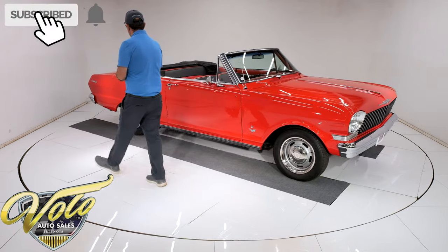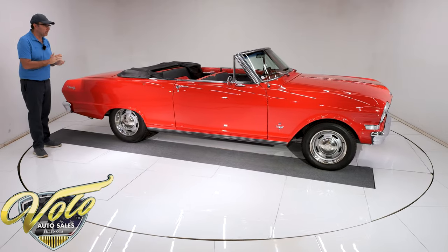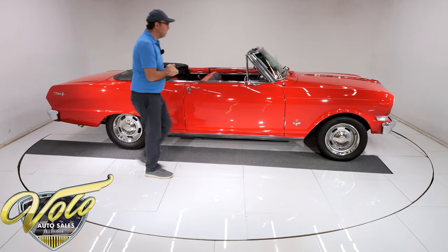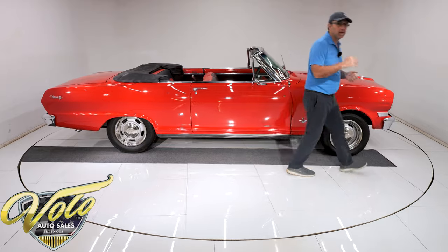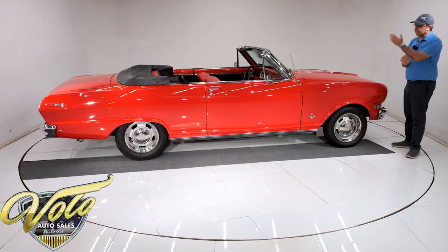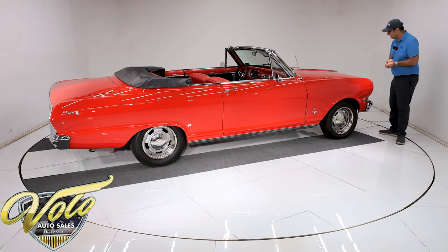Real nice car. Bought it from a customer of ours. Haven't talked to him in a few years, but he's owned this car for a number of years and we just purchased it from him. It's in really great shape — it flew through the shop actually. Our inspection process, I think they fixed the ground on a turn signal bulb or something like that, and that's about it.